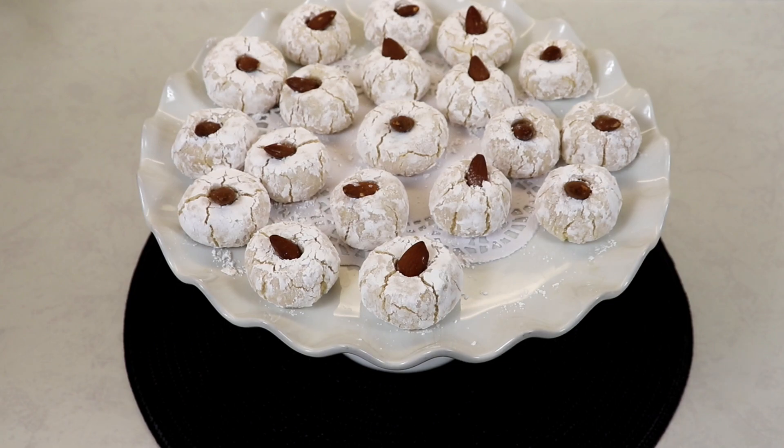If you enjoyed the video, don't forget to give us a nice big thumbs up, don't forget to subscribe if you haven't already, and hit that notification bell so you will be notified every time I upload a new and delicious recipe. Share the recipe with your family and friends and I'll see you in my next video — take care, bye everyone!